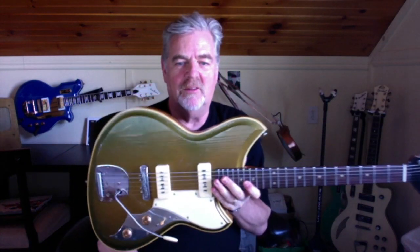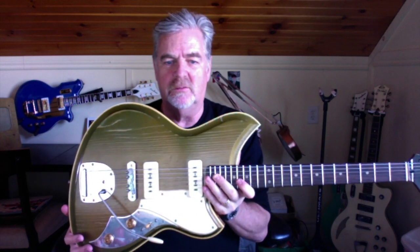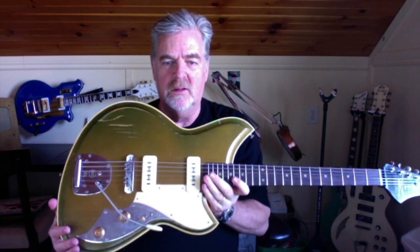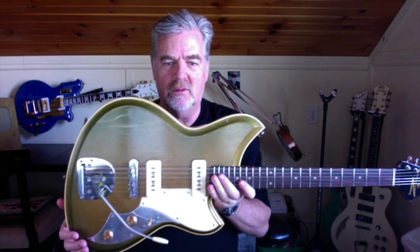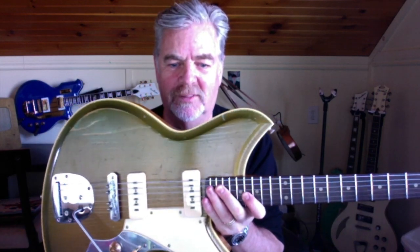Guys, do yourself a favor — go to novoguitars.com and check out what Dennis is up to. His crew down there in Nashville are the greatest bunch of people, and they'll build you your next perfect guitar. Get down there and check it out, you'll love it.